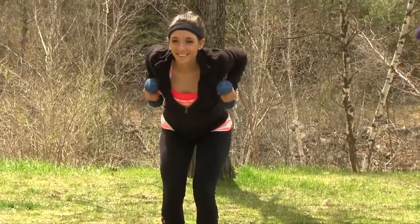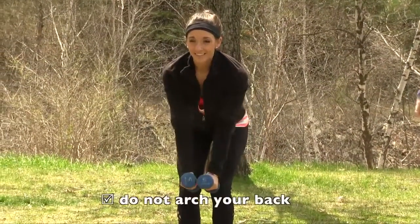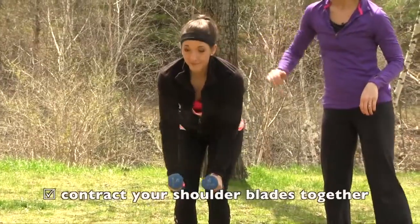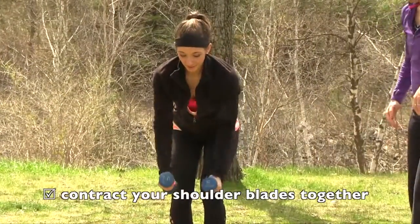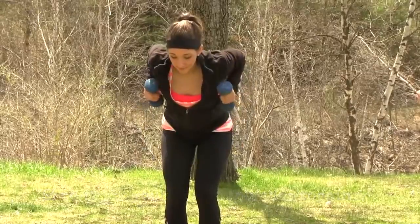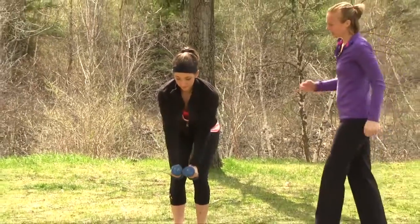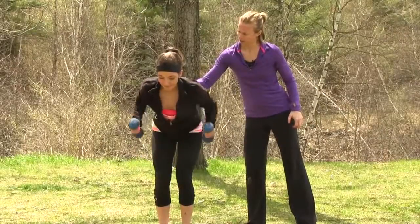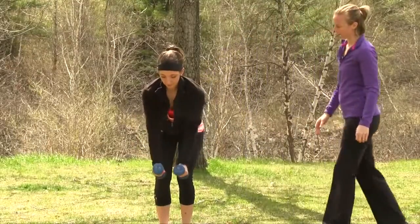Nice shoulder blade retraction — reaching with the chest and lifting up, strong arm position, leading with the chest. Hips are in line with the shoulders. Want to keep a nice neutral spine — looking down as opposed to looking up. Bringing those elbows in close to the side. Feeling the shoulders drop and the shoulder blades come together, really focusing on those mid-back muscles.